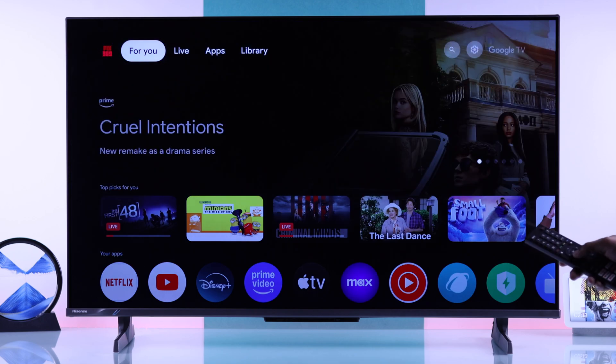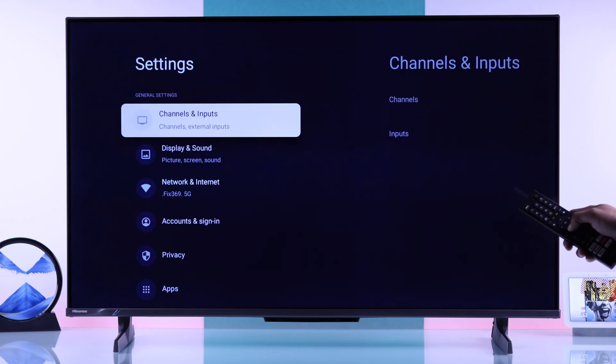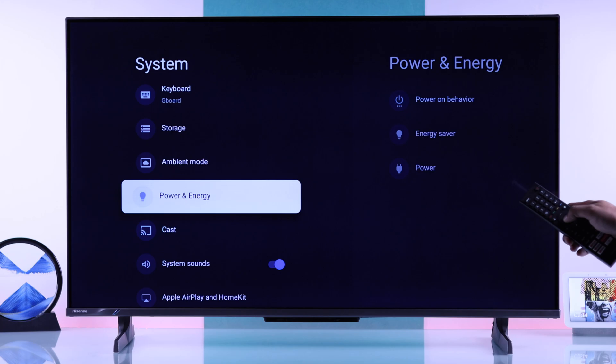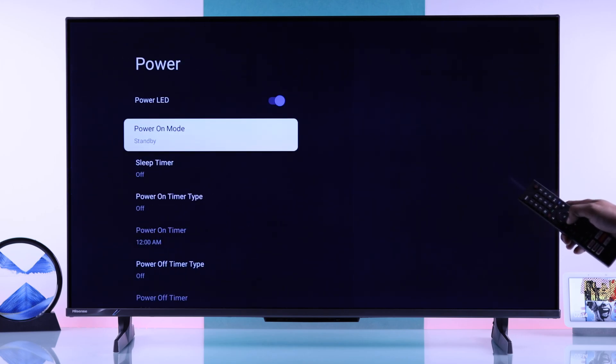One way to set a sleep timer on your Hisense Google TV is from the settings. Just go to All Settings, then open System, then Power and Energy, then Power. Here we will find Sleep Timer.